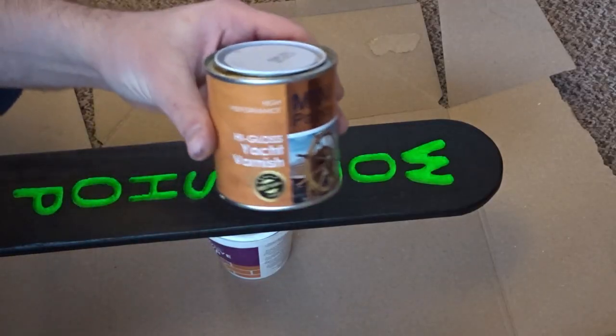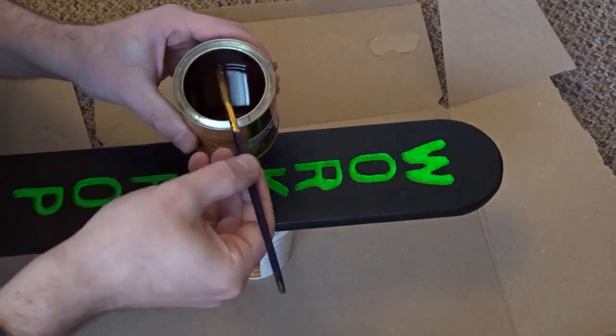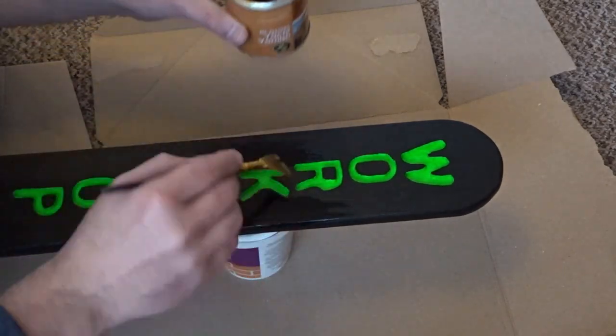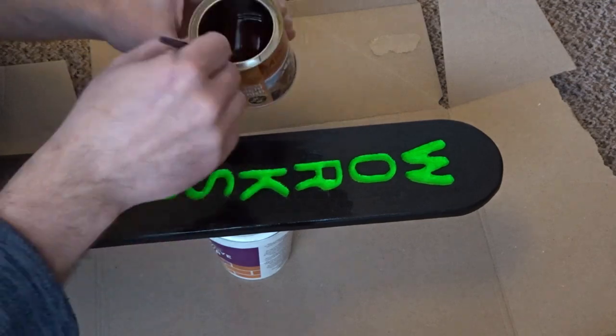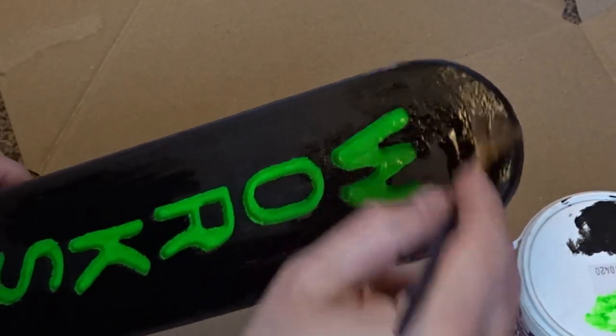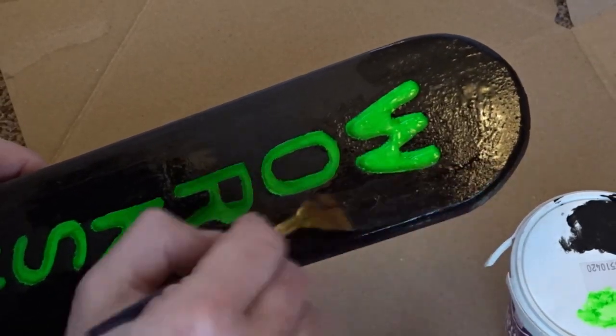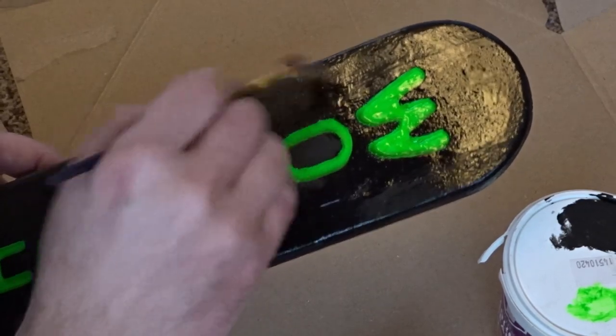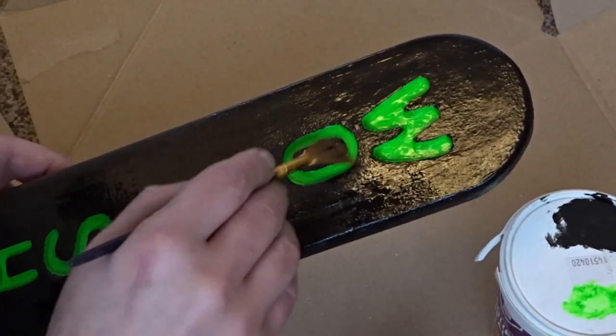I wanted to seal the wood so I used some yacht varnish, which will give it a nice shine and make it water resistant. To apply it I just used a fan brush.